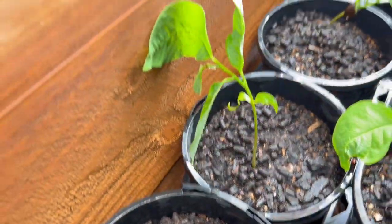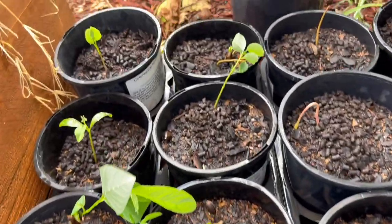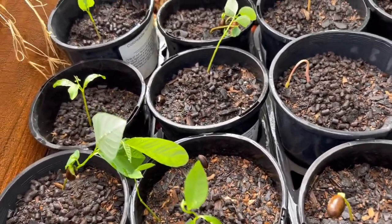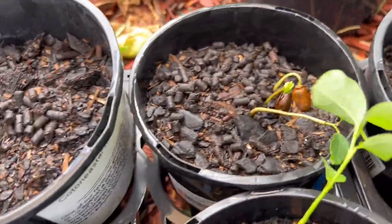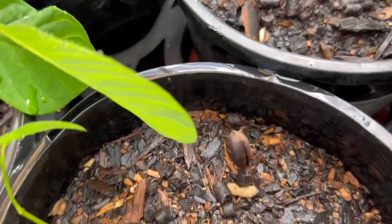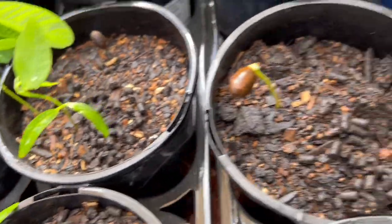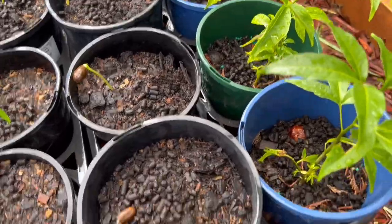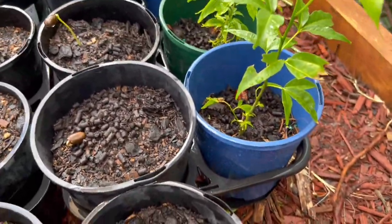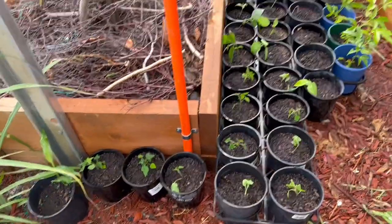I've got around ten custard apple seedlings again. This one still has the seed attached. Some pots I put two in, this one I put three — see the seeds there. And these are my white sapote seedlings as well, I've got many of those.